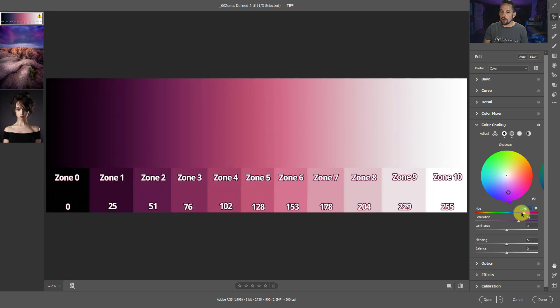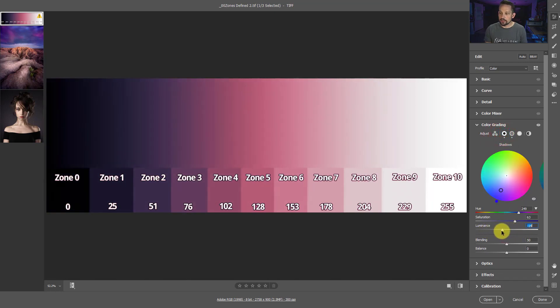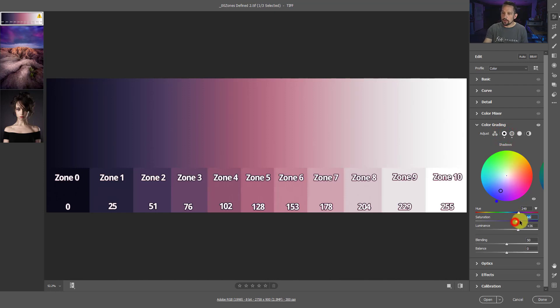This slider here is going to be the hue of that color. So if we want the saturation to be at a certain point but change the hue to something like a deeper red or even a blue, that's how we can control this without having to click and drag in the wheel. When I go over and do it individually for each color, I can get much more refined control over that.